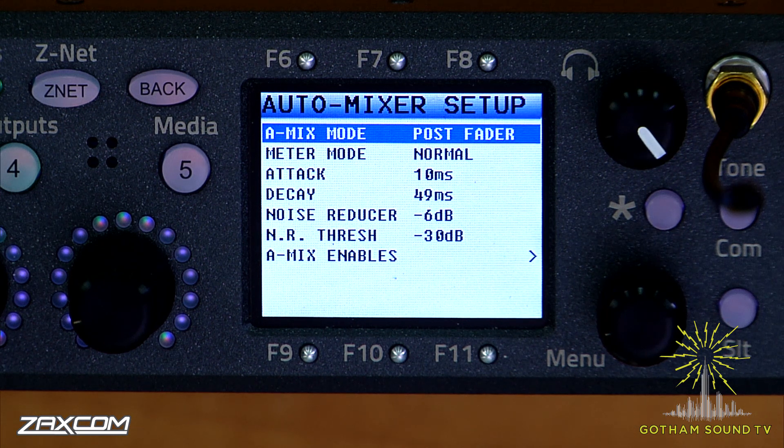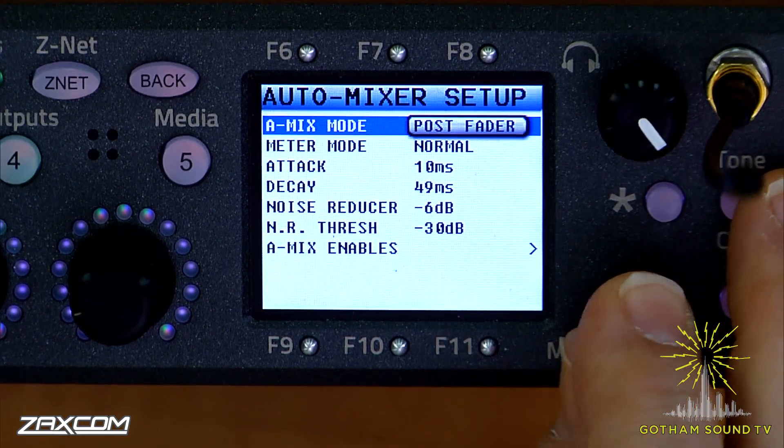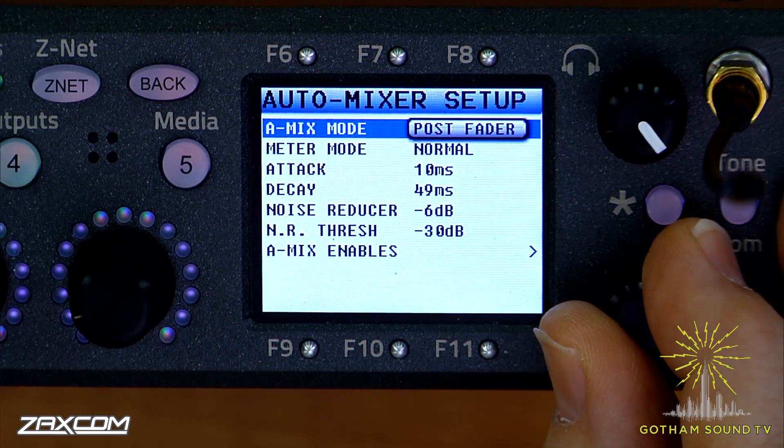But we added to the auto mixer something that really makes a difference. We integrated a noise reducer onto every channel — the noise reducer is kind of like a downward expander. Right now I have 6 dB of noise reduction put in there. We have a threshold of noise reduction where it's going to start acting. But I want you to hear what the noise reducer does, so I'm going to go in and turn the noise reduction off.